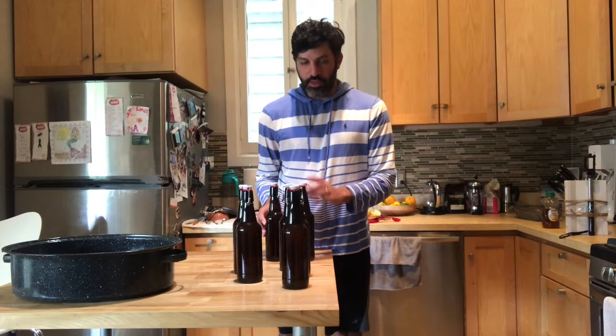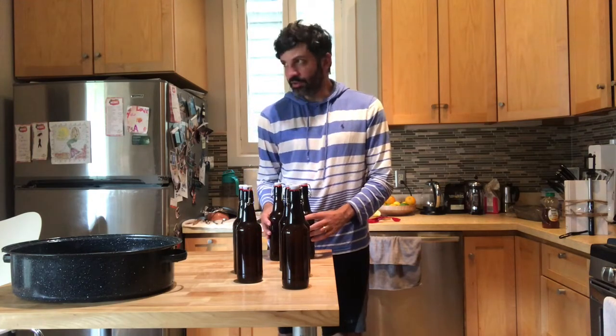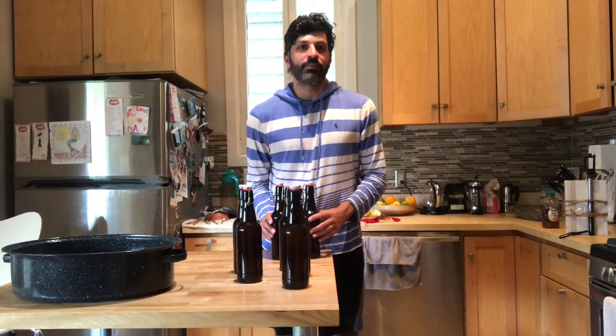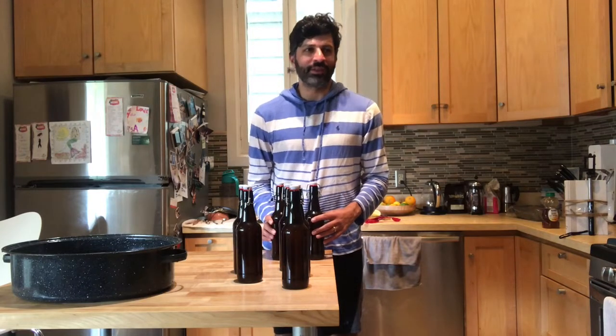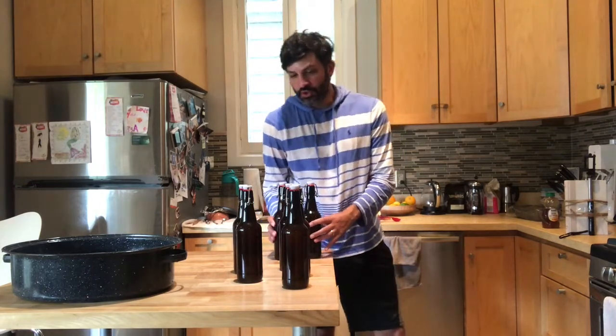The next thing we need to do is keep these bottled for about two weeks to let them carbonate. I'm going to store them downstairs in the garage in the dark — the temperature down there is usually between 55 and 65 degrees, which is perfect for an IPA. In two weeks I'll bring them upstairs, refrigerate them for a few days, and for the third video we'll do a taste test review. Thanks for watching!